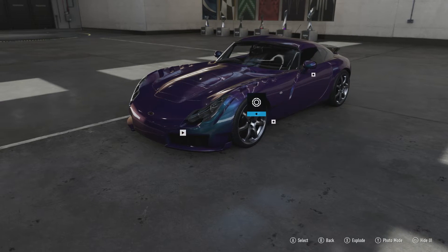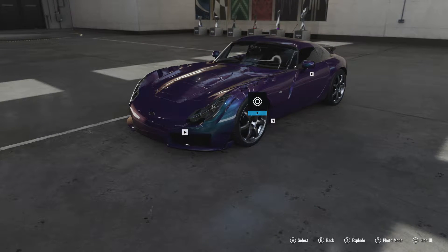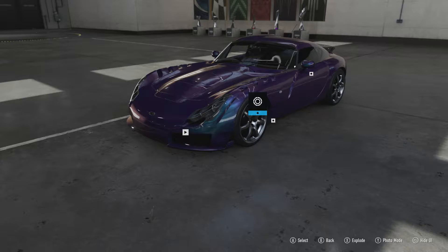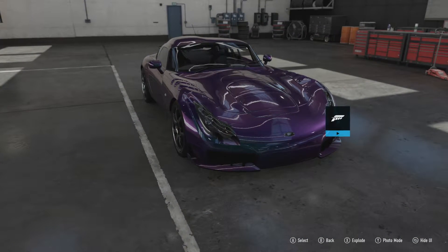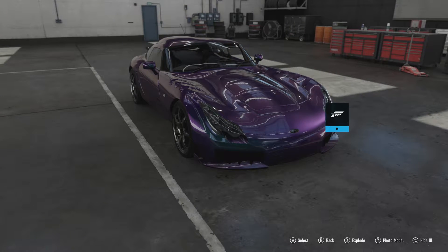Its body is made out of fibreglass, and as a result this car only weighs 2,377 pounds, which is part of why it's called a Sagaris — because it's lightweight.